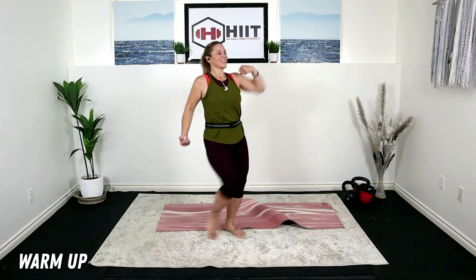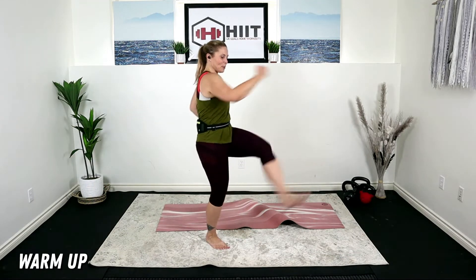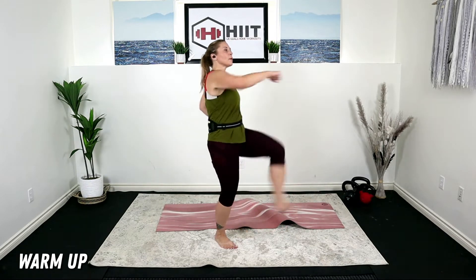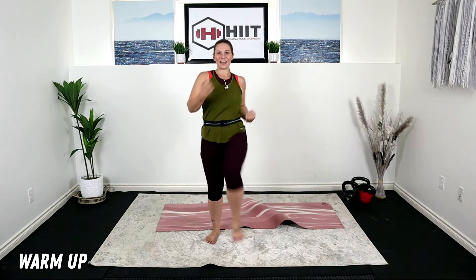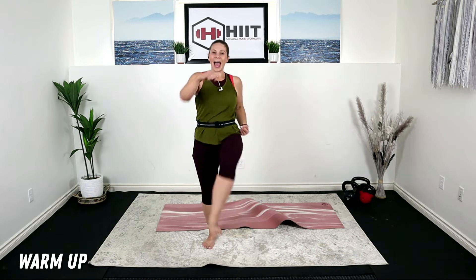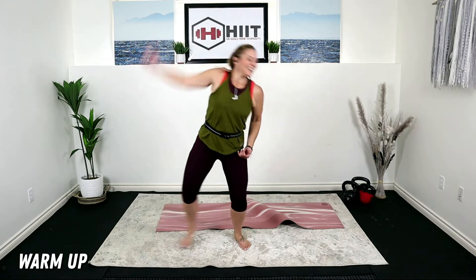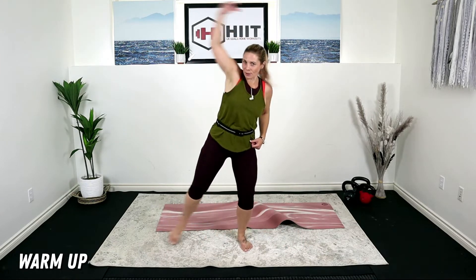We're going to show the back of the thighs. Really reach it here. We're going to stretch it out. So if you're staying low impact, you're going to stay right here. I'm going to go jump jacks in the count of four.